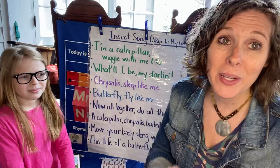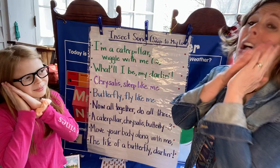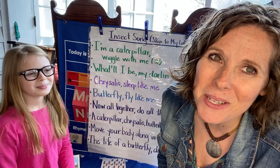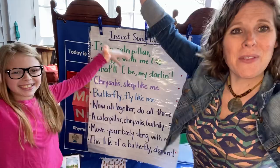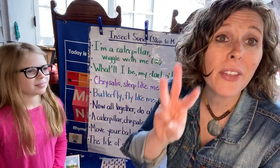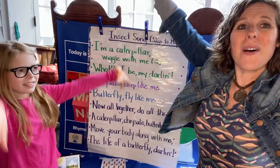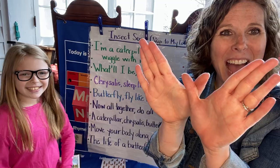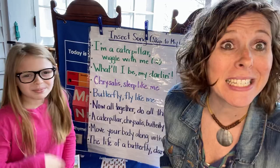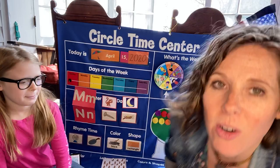Our little caterpillar spins a chrysalis and takes a little nap. I'm a chrysalis now. Sleep like me. I'm a chrysalis now. Sleep like me. What'll I be, my darling? Then he nibbles his way out and turns into a butterfly. I'm a butterfly now. Fly like me. I'm a butterfly now. Fly like me. What'll I be, my darling? Now we're going to do all of them together — caterpillar, chrysalis, butterfly, three. Move your body along with me. The life of a butterfly, darling. Nice job. Butterfly clap, just like we did yesterday.